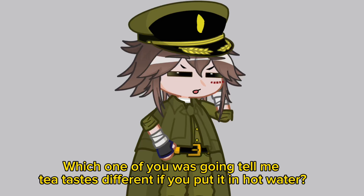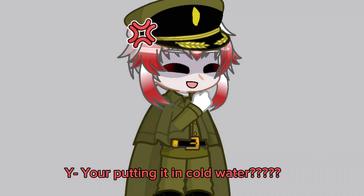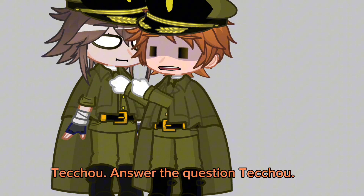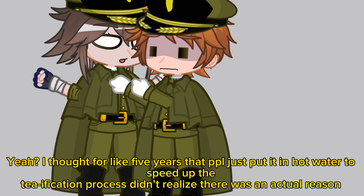Which one of you was going to tell me tea tastes different if you put it in hot water? You're putting it in cold water? Reddish, answer the question, Reddish! Yeah, I thought for like five years that people just put it into hot water to speed up the teafication process. Didn't realize there was an actual reason.